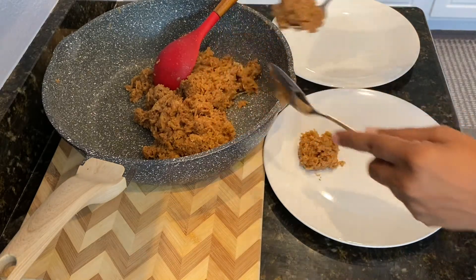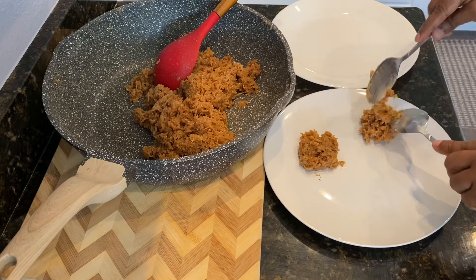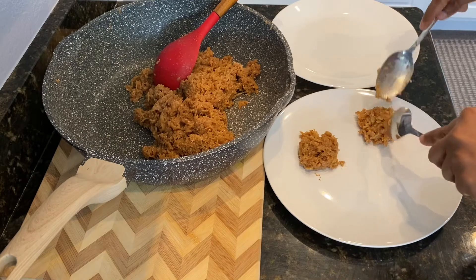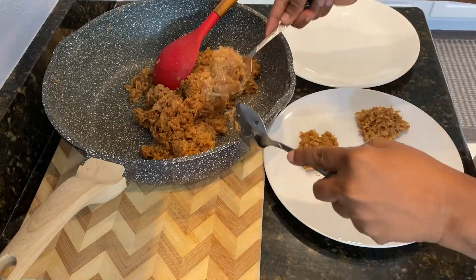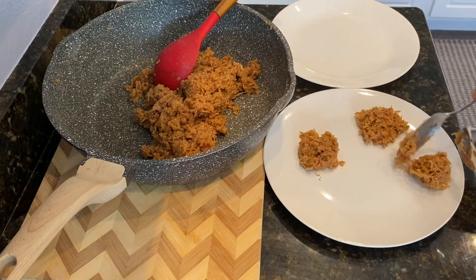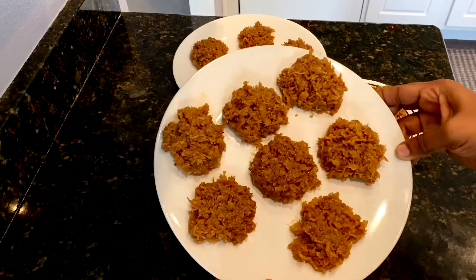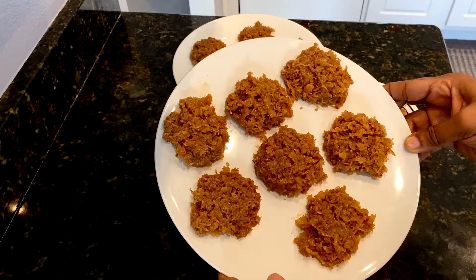I'm going to take small amounts and make individual sugar cakes. I have to say this is my favorite because it doesn't contain any food coloring, and I like the taste of the toasted coconut much more. This is all done and I'm going to let it cool while we do the second method.